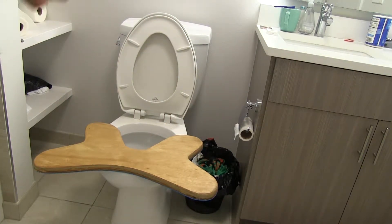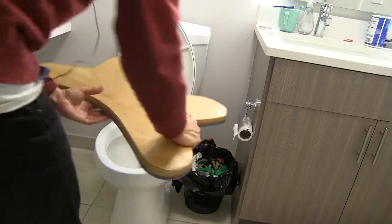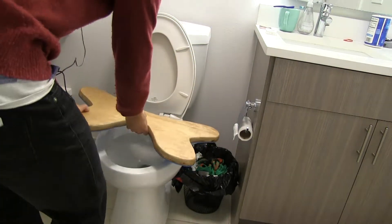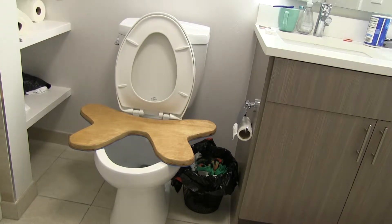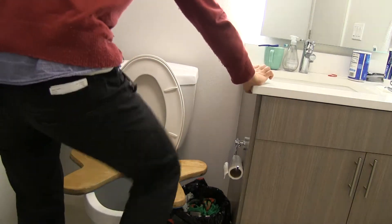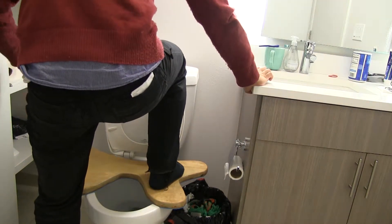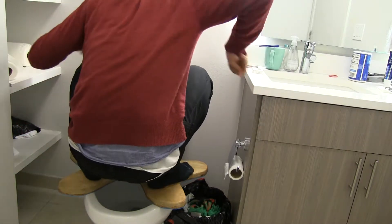So then I get on there. I actually personally like it this way — I'm going to show you both ways. I like putting it like this, so my feet are facing that way. You get on like this, and then you get on like this.